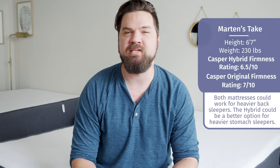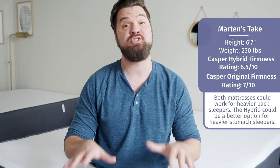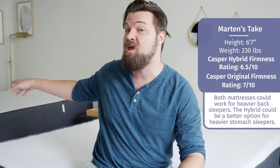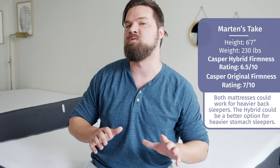Martin here to offer a different perspective. Joe is 5'9" and 160 lbs; I'm 6'7" and 230 lbs, so I'm a larger person giving my experience with these two mattresses. In terms of firmness, I put the Casper Hybrid at about a 6.5 out of 10 and the Casper Original at about 6.5 to 7 out of 10 — very close in terms of firmness.